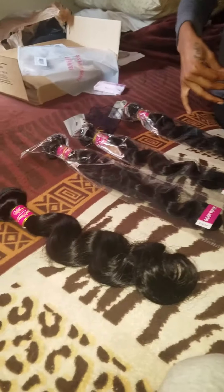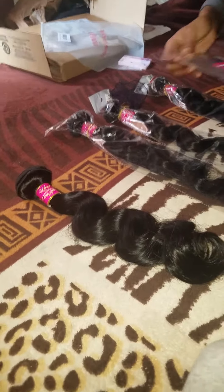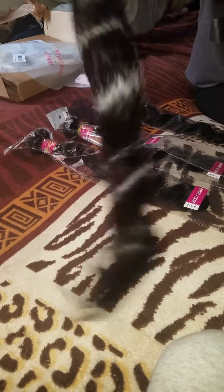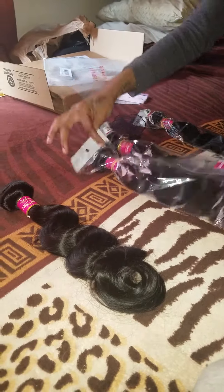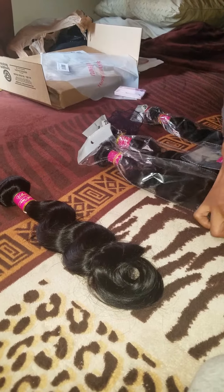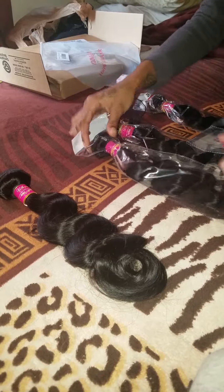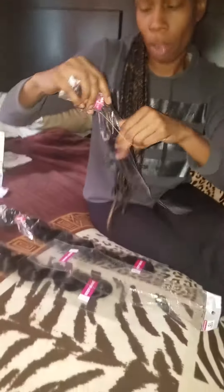I'm going to try it out and see how it looks. Once I install it, I'll do an update video and let you guys know how the hair is.